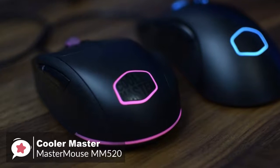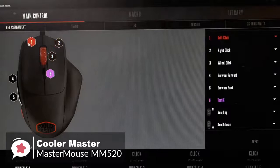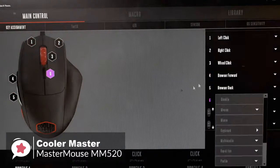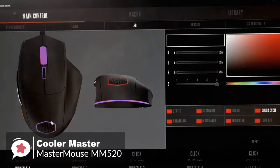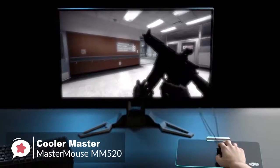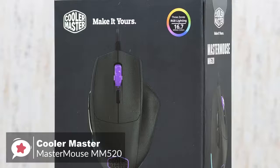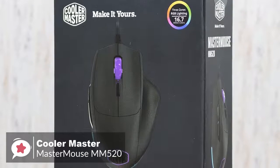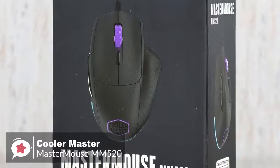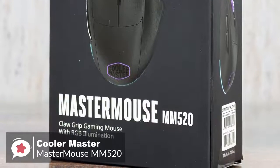Additionally, the Cooler Master software gives fairly deep customization. You're able to change the lighting, remap the buttons, create different profiles, and change the four primary presets. To conclude, gaming mice can sometimes be a bit expensive, particularly if you want an e-sports-ready model. But that doesn't mean you can't buy quality at an affordable price. The Cooler Master MM520 does just that.